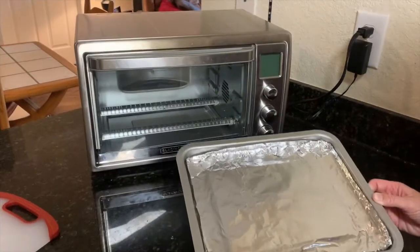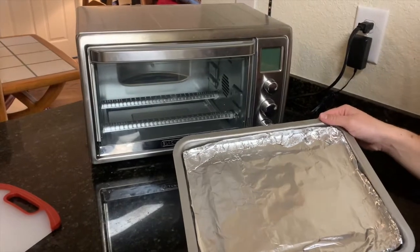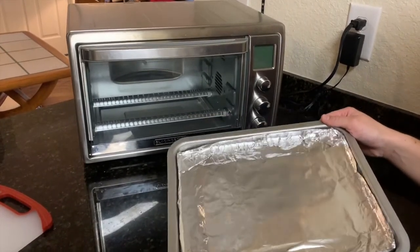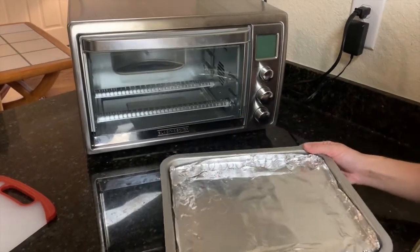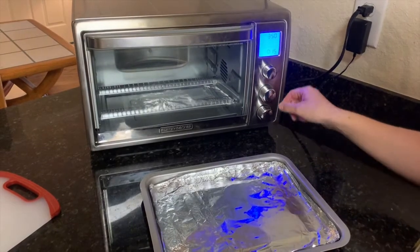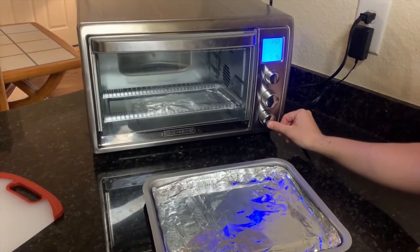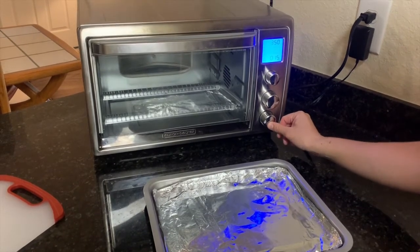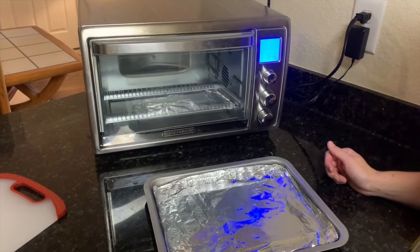We are going to line a cookie sheet with either tinfoil or parchment paper, whichever one you have at home — this is just so it doesn't stick to your cookie sheet. Then you're going to heat your oven up. I'm going to use my toaster oven here to 350 degrees. You can either use a regular oven or a toaster oven. Once it's ready and warmed up, we'll be ready to shrink our plastic.